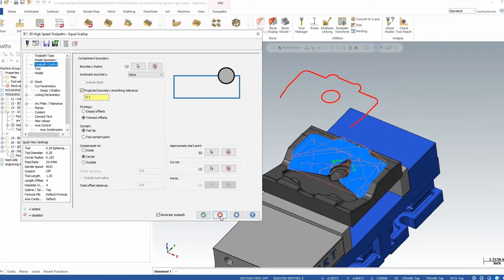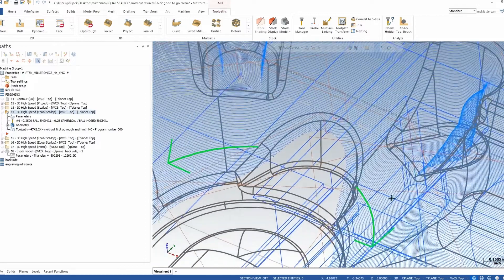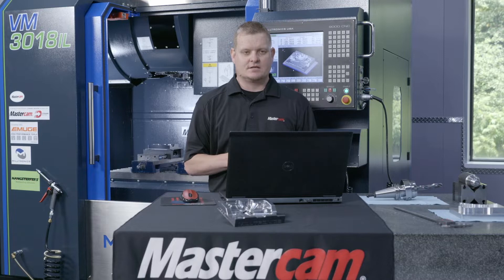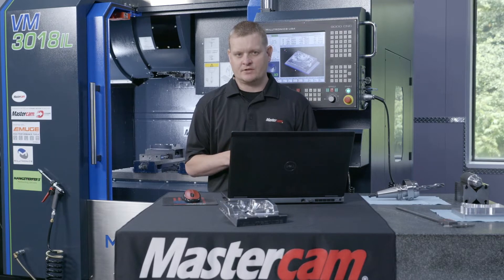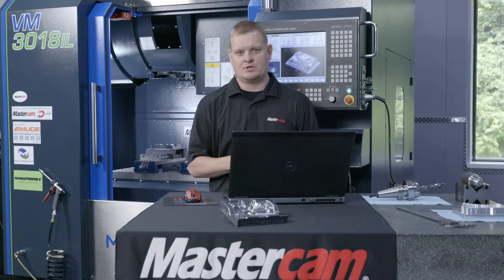Let's go ahead and take a look at that without our solid model on. Once I zoom in here, you're going to notice that the lines are kind of following the shape of that circle, which is what I was really after — to hopefully eliminate any polishing that would be needed. It's easy to talk about this and say you can do this and should be doing this, but I like to back it up with actual machining video. So let's go ahead and take a look at this actual part being cut in the machine behind me.